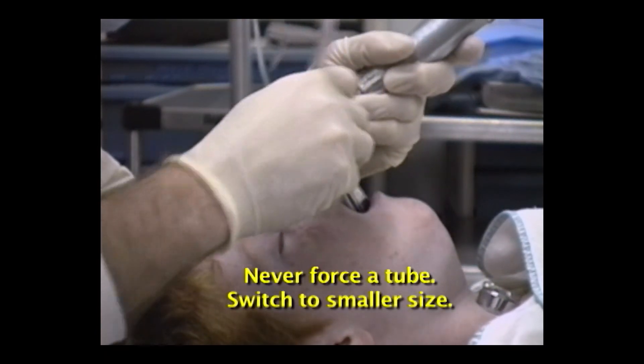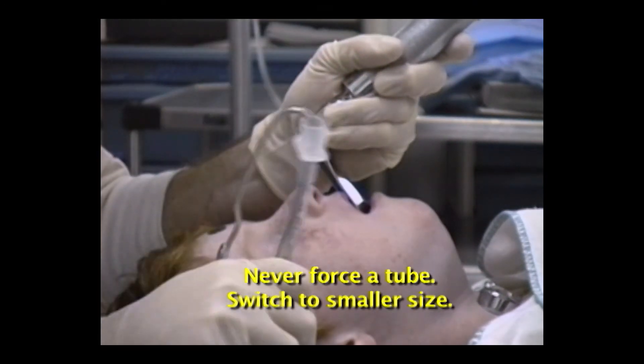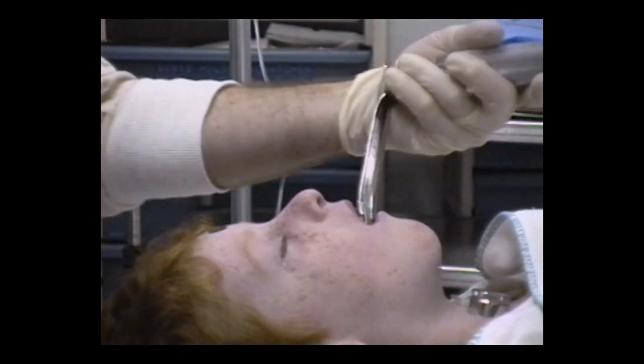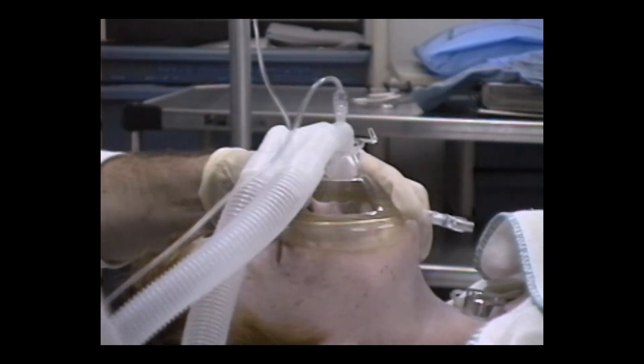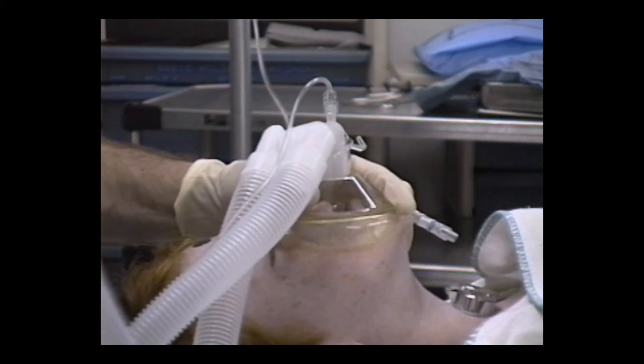Change to a smaller size if the tube won't pass easily. Forcing a tube can cause traumatic swelling. Children can't hold their breaths as long as an adult before they become hypoxic, so start before the onset of hypoxia. If you have trouble intubating, stop and ventilate before trying again.